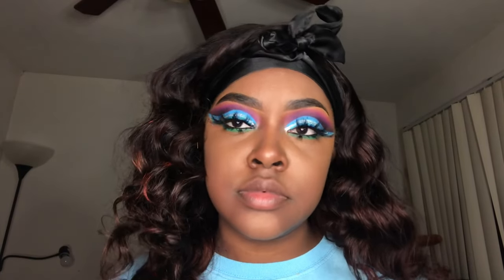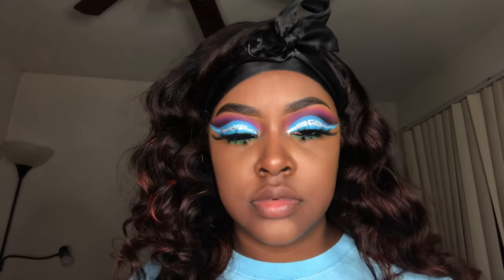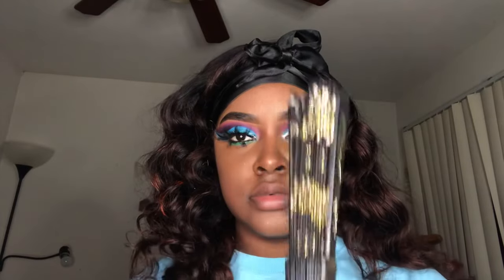I'm gonna have to start wearing these more because I thought this was so cute — they really made the look. Now I'm just gonna spray my face with some setting spray. This is the Rose Water setting spray from the Magic Collection — you can find it at the Rite Aid store — and then I'm gonna fan myself using my bougie girl fan.